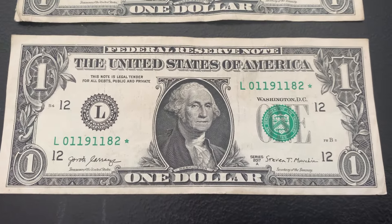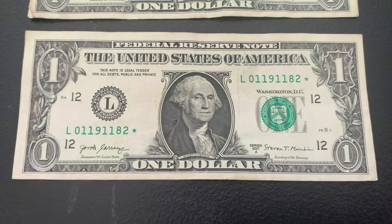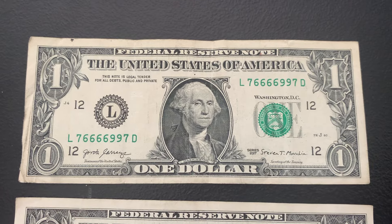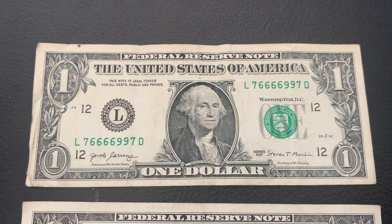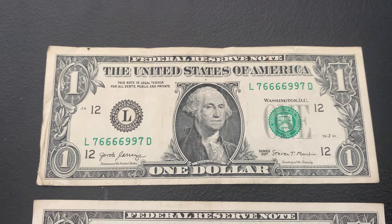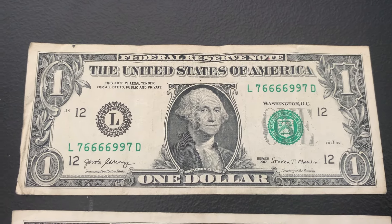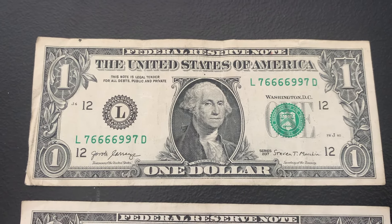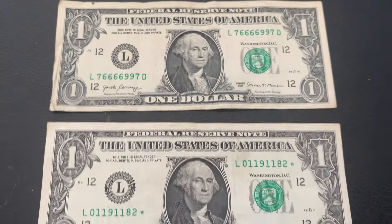Here's another star note — a 2017 A, L district. $3.2 million for the run, $4.34 million for the total printed. On the less rare side, but this is star note number four. The next bill, we have another quad — and this one is also a trinary because it only has three unique digits. I forgot to point out that the last quad was also a trinary. In addition, this one is bookends — the same digit on the front as on the end of the serial number, giving it extra flair on top of the main feature of being a quad.